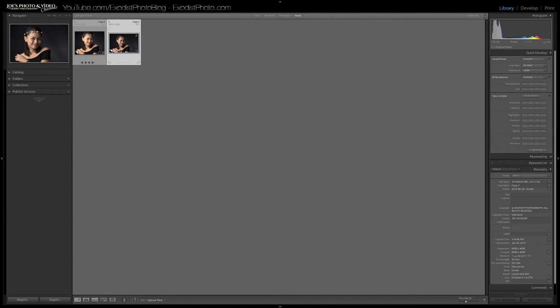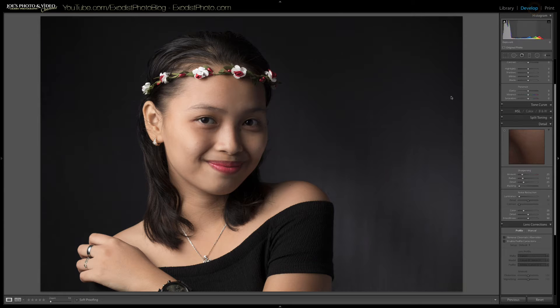Let's take the photo with the current editing and open it into the Develop module. If you're interested in how I took these photos, I'll put a link to that tutorial in the cards above as well as in the description below. Also if you're interested in how I corrected the color using the DataColor ColorChecker, I'll put a link to that tutorial in the cards and in the description as well.